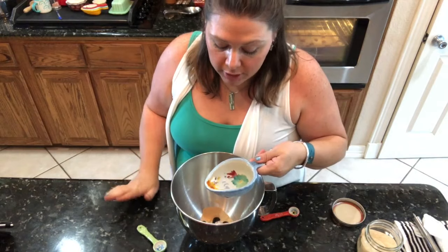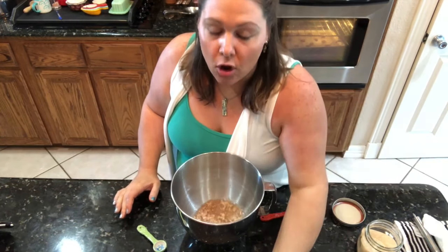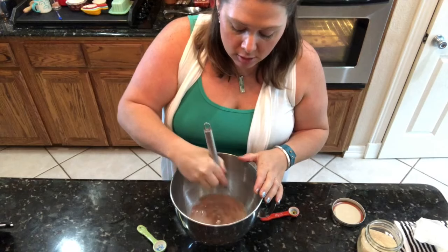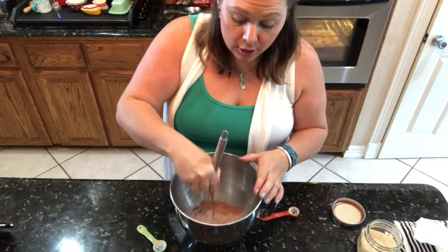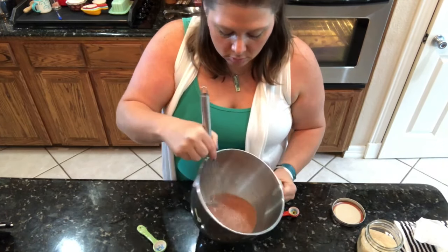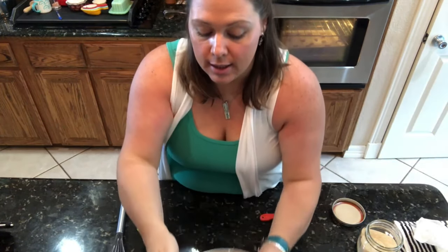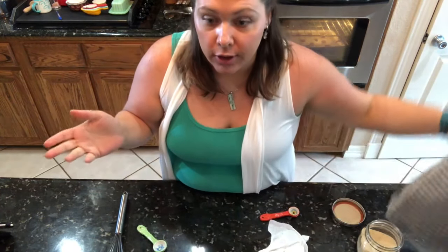You don't want the water so warm that you kill the yeast, but just nice and warm — not scalding hot where you can't stand to have your hand in it. You're going to whisk the date syrup and sugar together really well, then set it aside and let the yeast activate for five minutes. I'm just going to cover it.